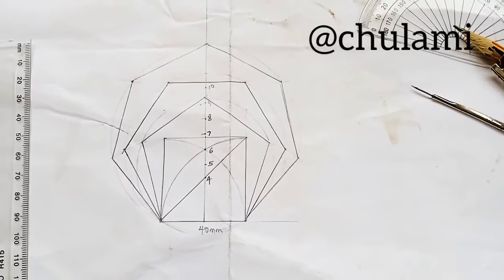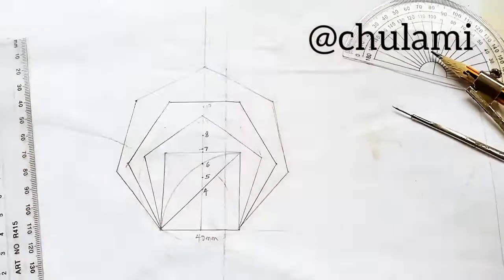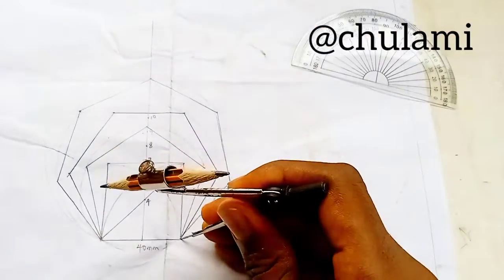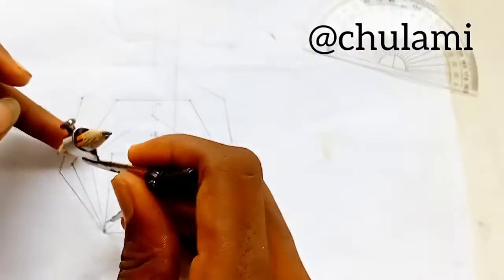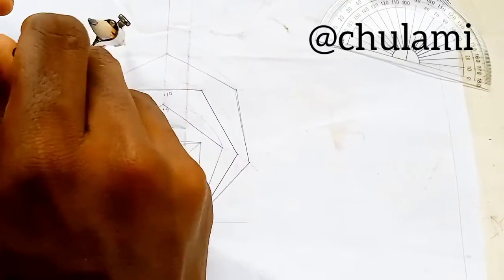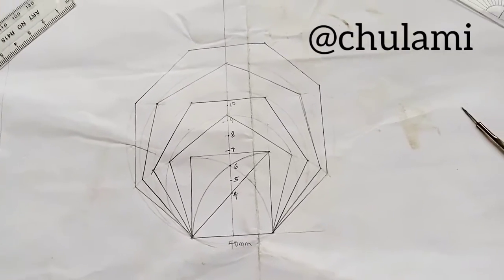Now for the last one — the octagon at point 8. You can carry on for other polygons like decagon as needed, but I'll stop at the octagon. Same process as usual: pivot at point 8, draw the circle, mark equal proportions along it, join the points. We've done that for the octagon and this is how our completed drawing looks.